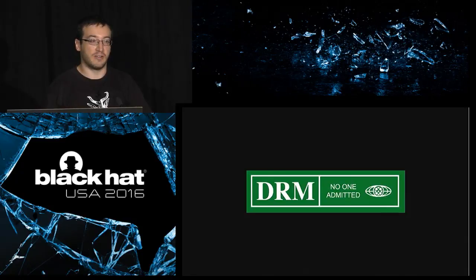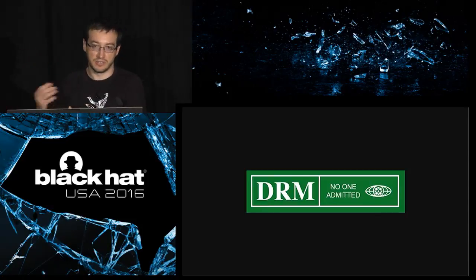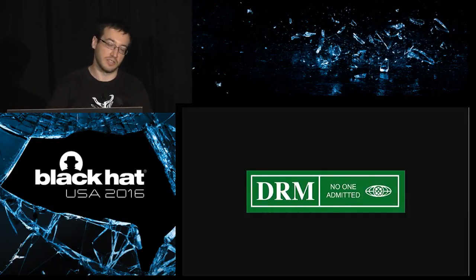Another application is DRM. SGX is not a DRM, but it will help you create a DRM. Instead of trying to hide the content decryption key in software using obfuscation, the key will be just inside the CPU. So there will be nothing to reverse, nothing to de-obfuscate, because it will be totally different — it will be inside the CPU.